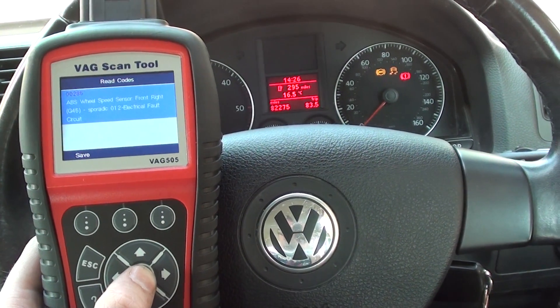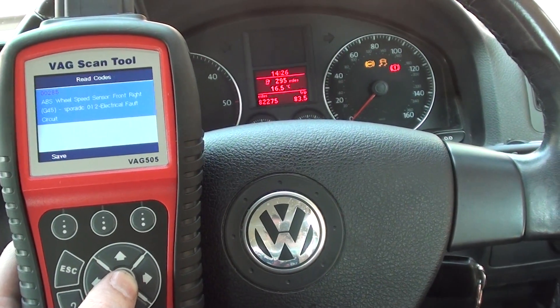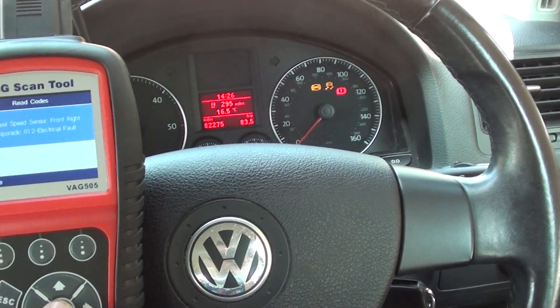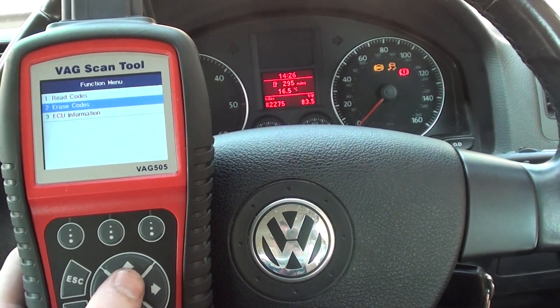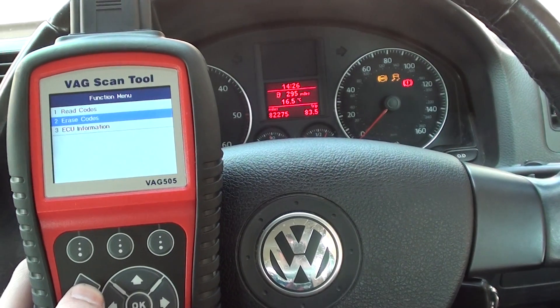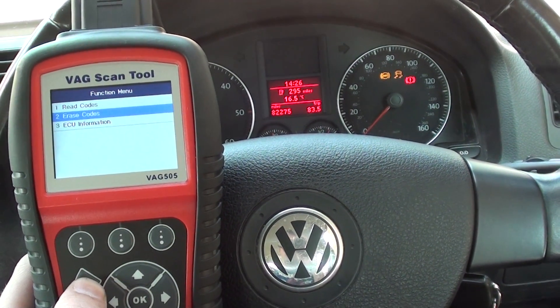Once we've got the ABS sensor changed, it's simply a case of coming back into the vehicle — the warning lights should disappear. But if they don't, just click 'erase codes' and they will erase on your vehicle, providing you've put the correct sensor in and everything's connected up correctly.